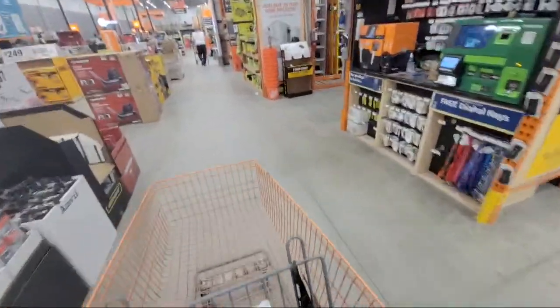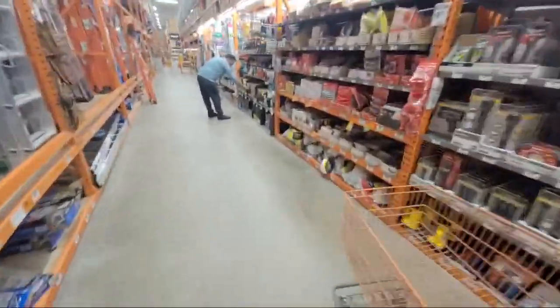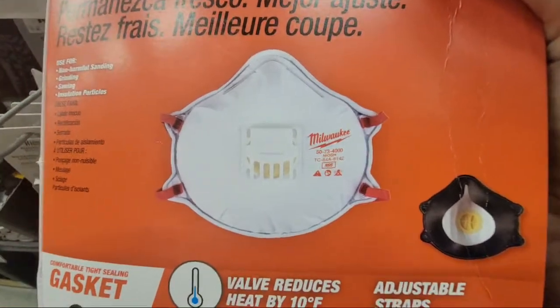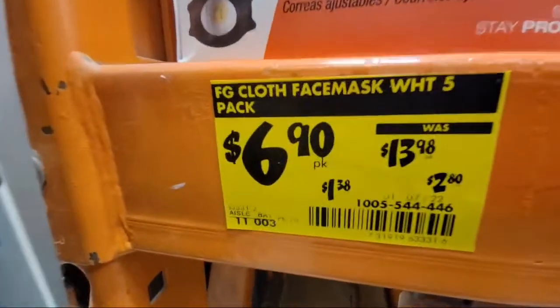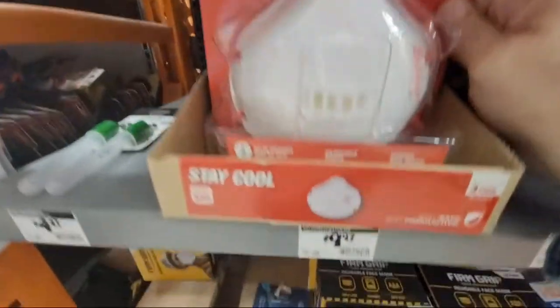Now into the personal safety section. If you do any kind of sanding, buy this Milwaukee vented mask — 10-pack. These are down to $6.90. Normally a three-pack is $9.70, so that's a pretty good deal. The vented ones are only for sanding — you can breathe out through them but you're not pushing spittle out to other people.